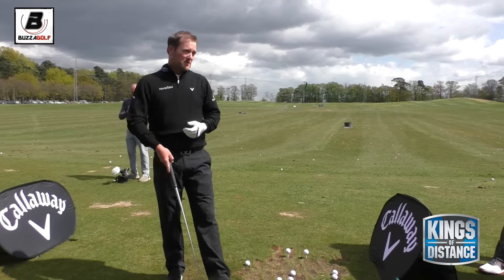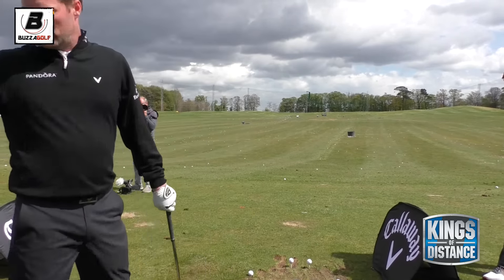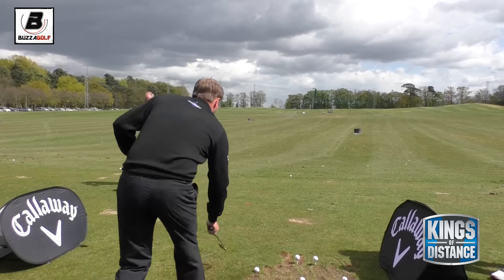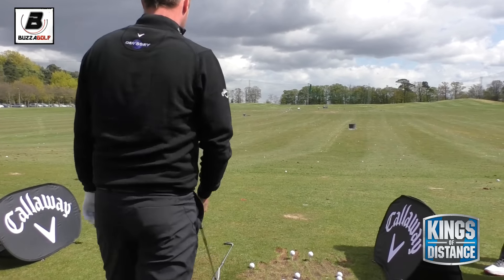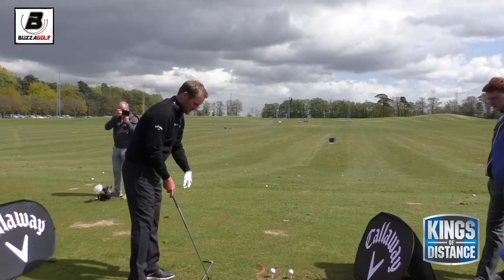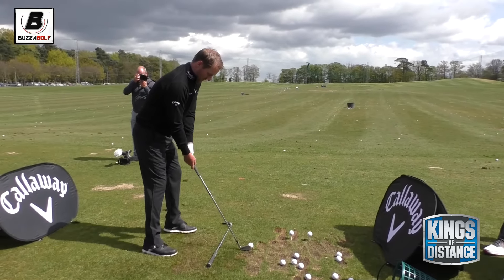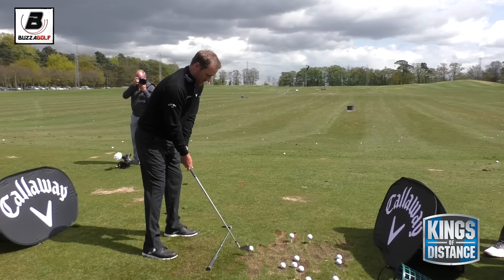I just changed my alignment slightly. So the neutral address position - that'd be a pretty neutral setup - that'd be a straight shot on the 250 marker. And then for a draw, that'd be a pretty standard draw setup.